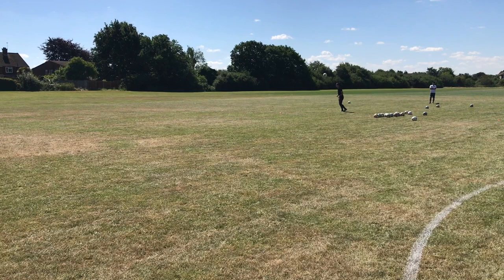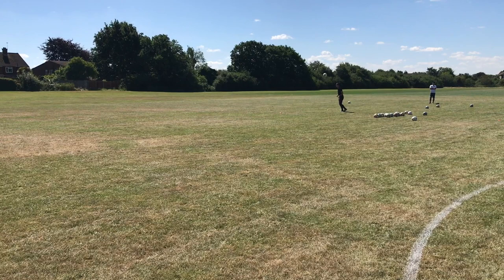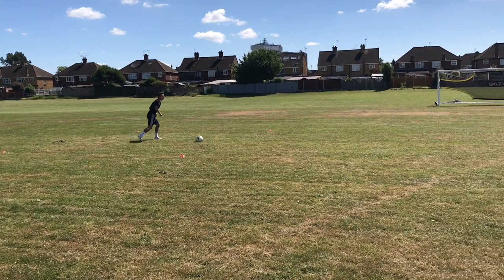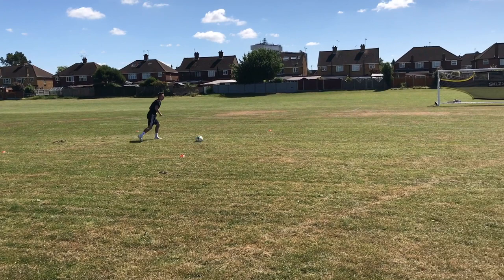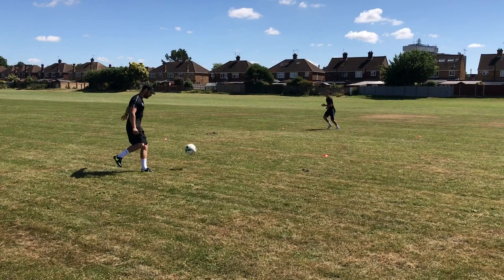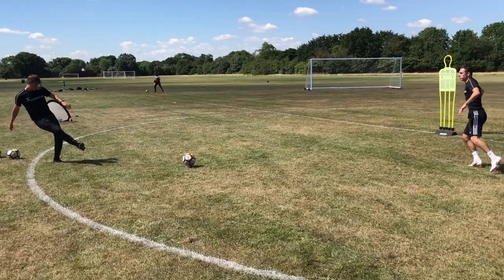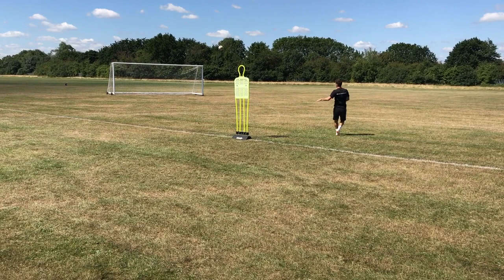Let's go. Love it. Two more. Yeah. A little snowy. Yeah! Great pass. Good decision, great technique. Good. Yeah, that's better.